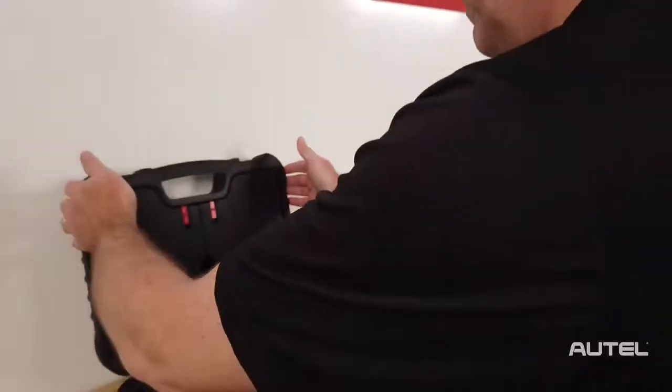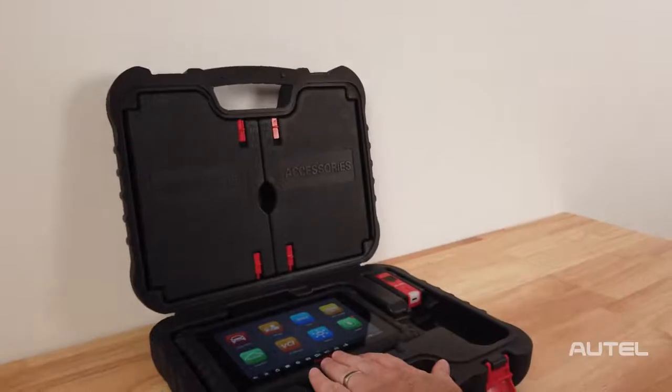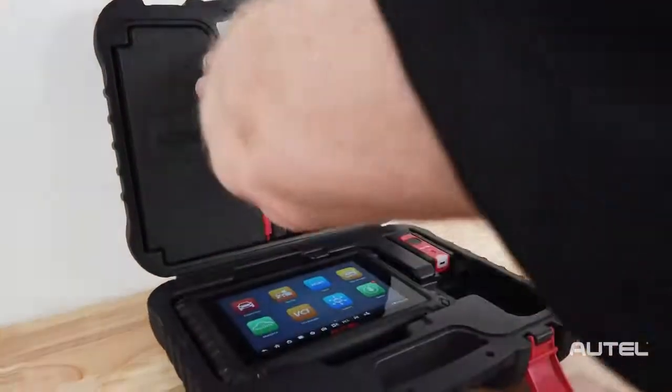Inside the hard case, you will find your MS906 Pro, your VCI200, as well as your power adapters.